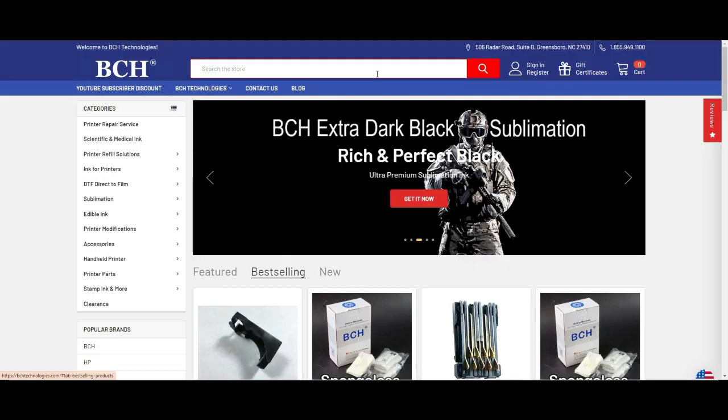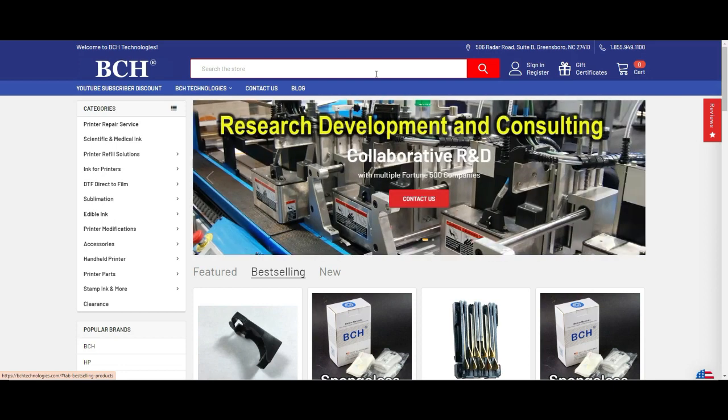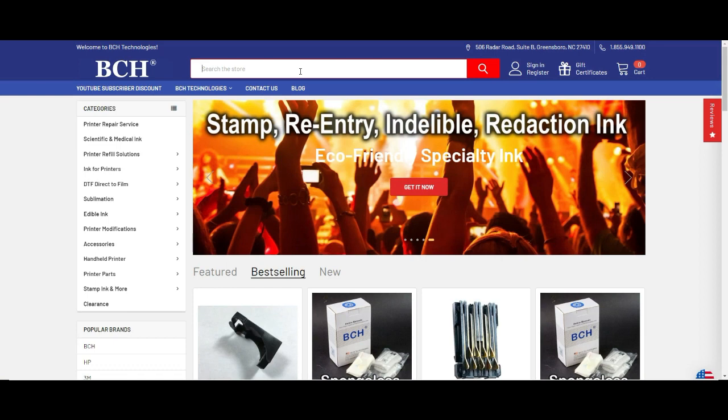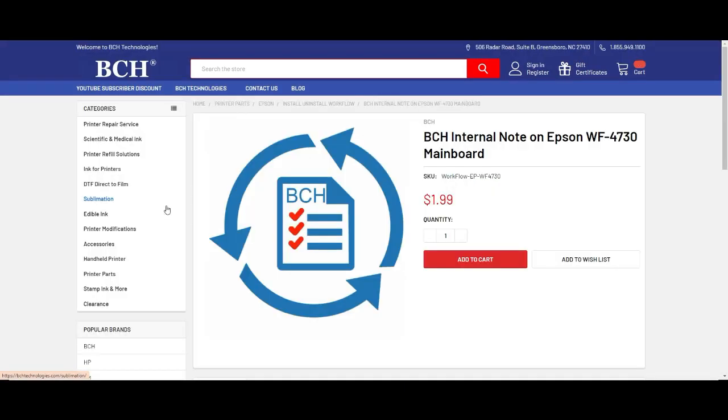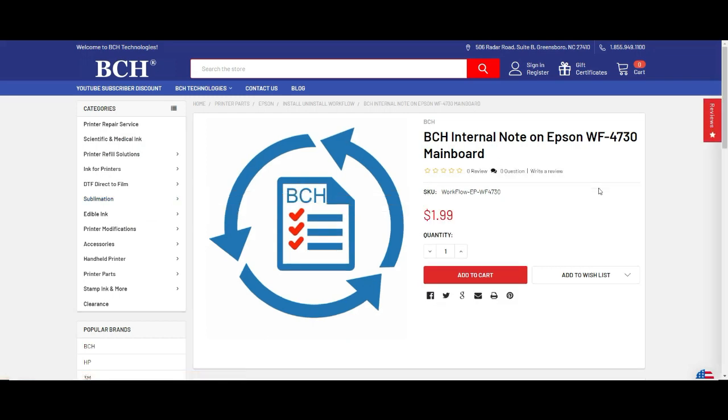If at any time you find a mystery cable and don't know where to plug it in, go to bchtechnology.com and look up your printer model. For example, the WF4730 note — we have a note on the main board with a picture showing which cable plugs into which port.